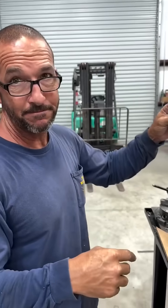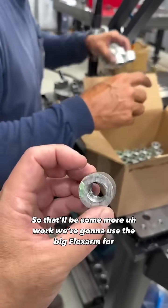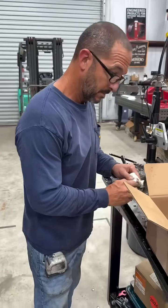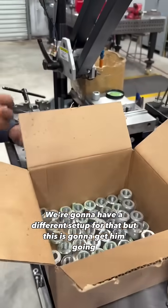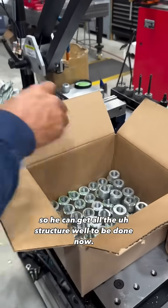They'll hang their banners from it. That'll be some more work we're going to use the big flex arm for — threading those stainless rods coming up next. We'll have a different setup for that, but this gets him going so he can get all the structure welded together now.